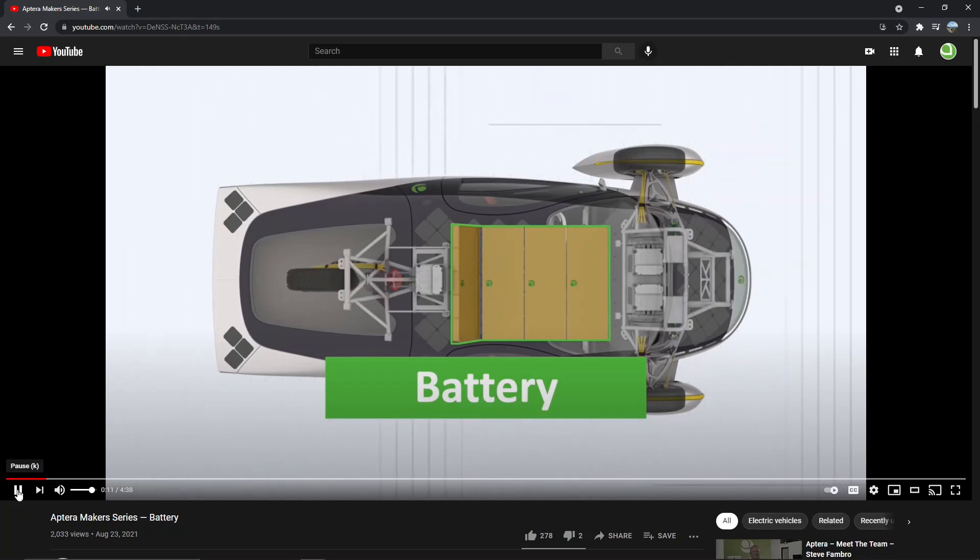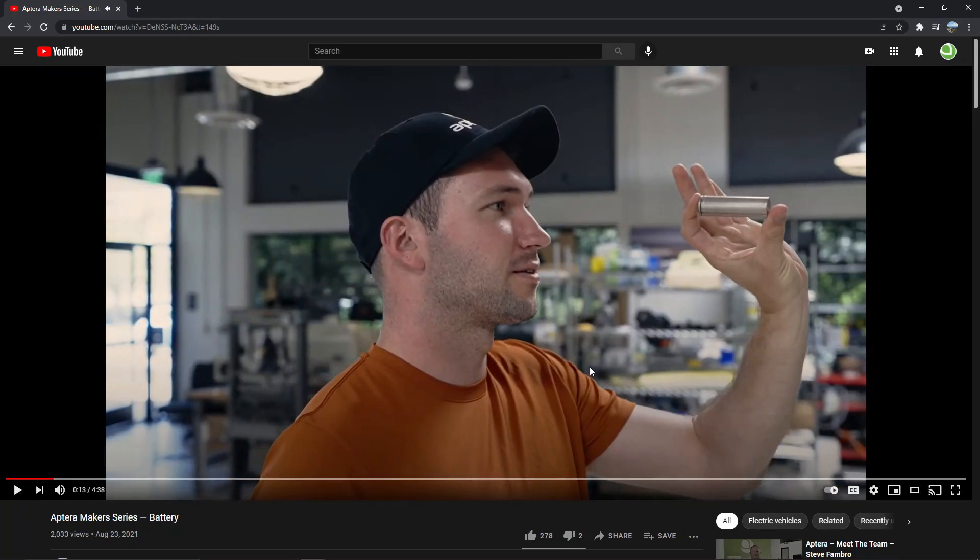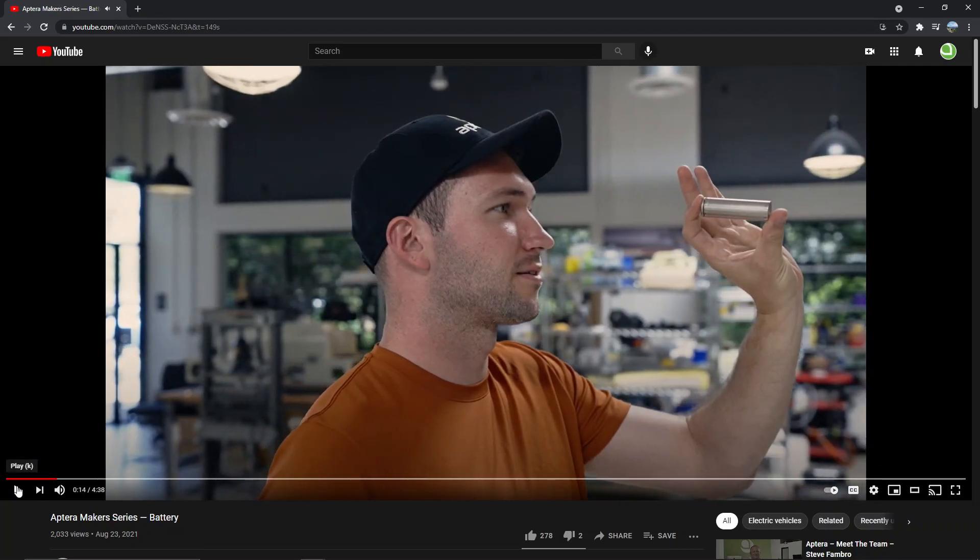The video includes testing, manufacturing, design, and procurement. He's holding up a cylindrical cell that looks like a 2170, which makes sense because that's the dominant cylindrical battery cell type right now — the kind used in the Tesla Model 3. It could be the 18650 but the size difference is only about three millimeters diameter and five millimeters in length, so it's hard to tell. What's clear is they're not using the pouch flat cells that LG Chem gave to the Bolt, which are causing all the problems now, so that's probably a good thing.